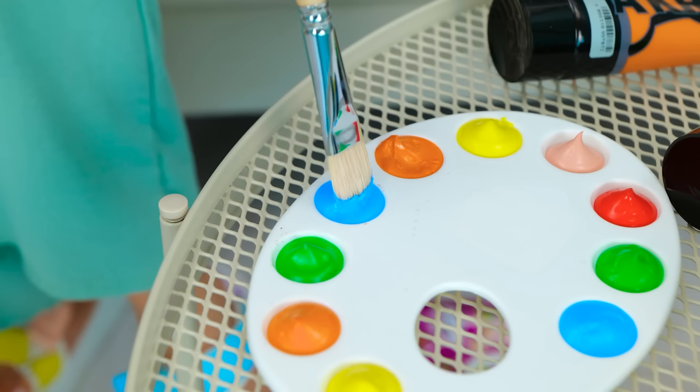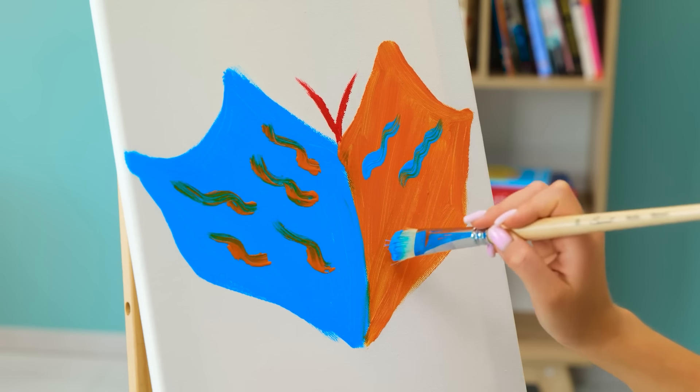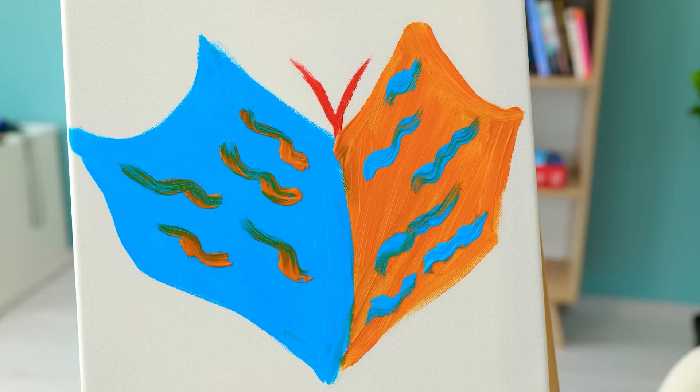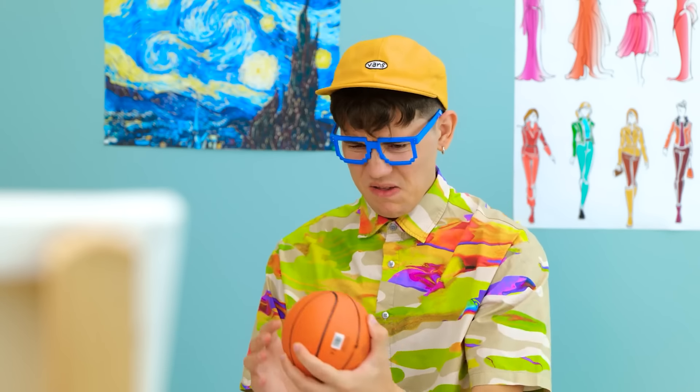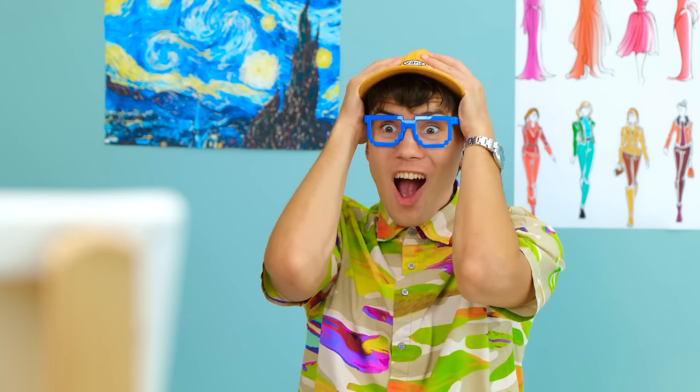I need something that'll turn some heads, and I know just the thing. Complimentary hues for the win! But it's still missing something. This ball is so dinky. That thing's blowing my mind! You still have a lot of paint left, which leaves room for me to play. Thank you!